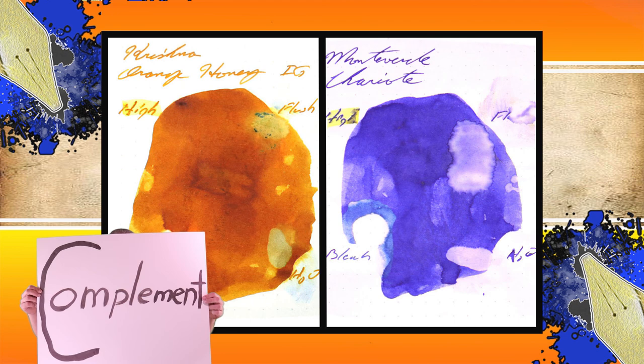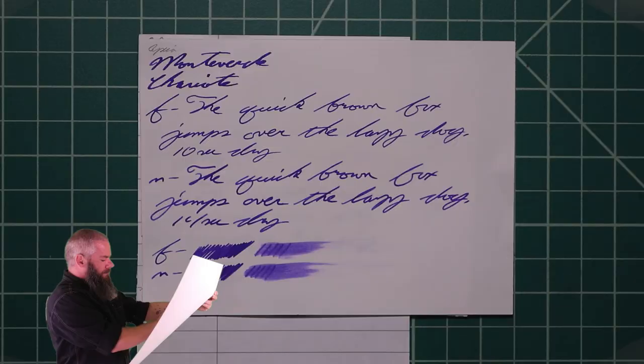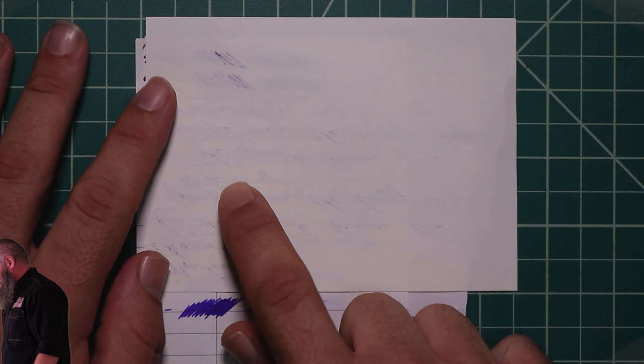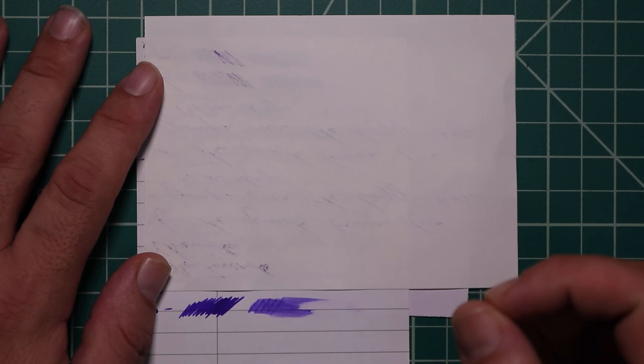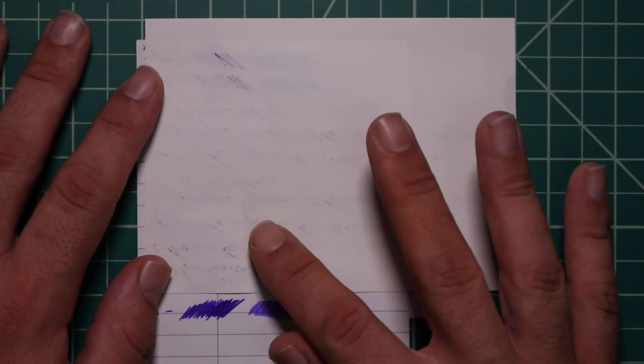Instead of finding inks that look like Monteverde's Chariot, I would prefer to find an ink that complements its color on the page. I wanted a nice orange and went with Krishna's Orange Honey. The second writing sample is done on Apica CD, black and red, and Franklin Kristoff paper. With the Apica, normally it performs very well, but with the stub, and even with the extra fine and some of the medium, we get a lot of spots where it's bleeding very heavy into the paper — not through the paper, but enough to stop me from using the back. And it's got quite a bit of ghosting going on.